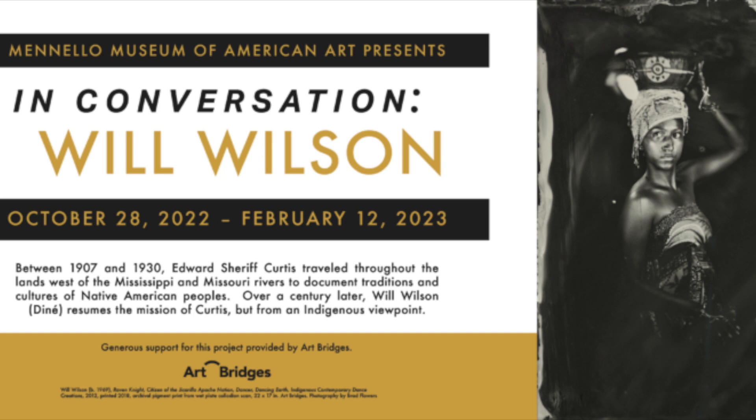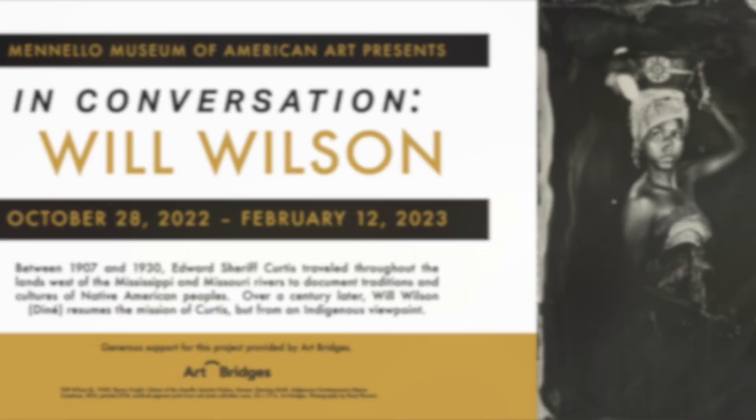Hi! Welcome to Free Family Fun Day at the Manila Museum of American Art. For the month of December, we will be doing a historic photographic process called cyanotype printing.